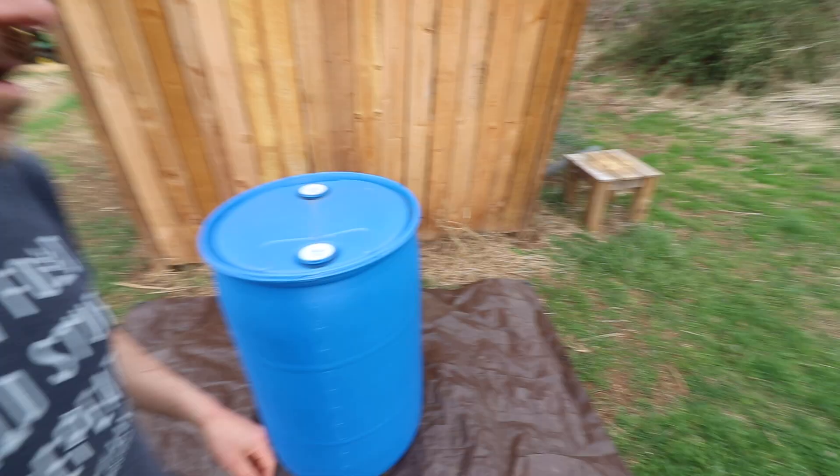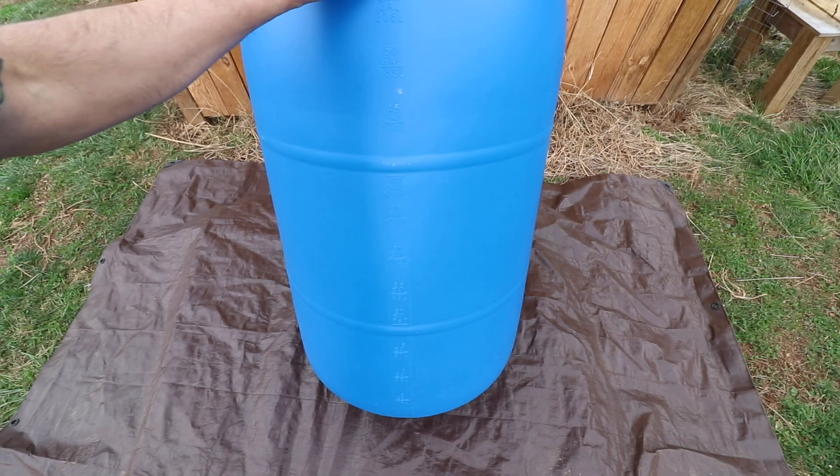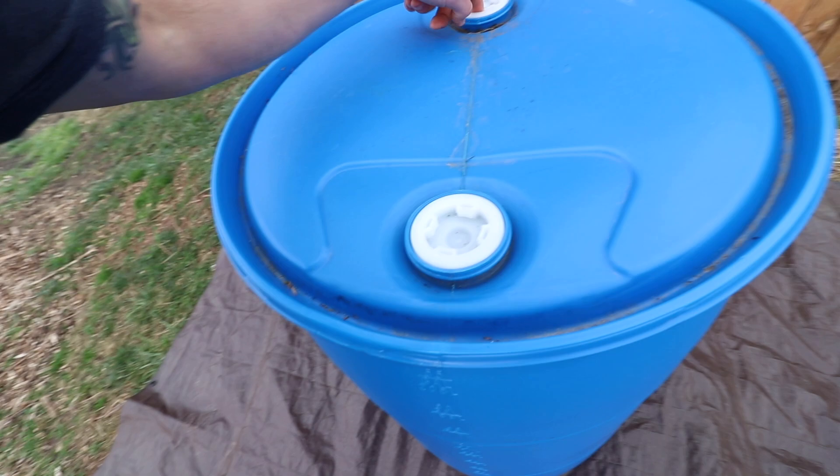We got this one from our local feed store, but where they got it from was a local restaurant. These blue barrels are sealed tight — you can't take this lid off. The only things that come off are these fittings you can unscrew right here, but this whole top does not come off. It's sealed.